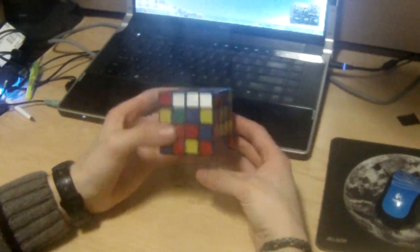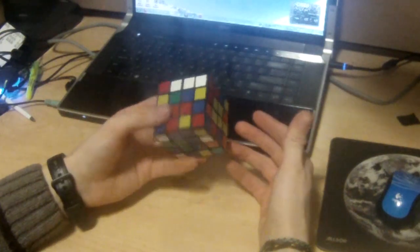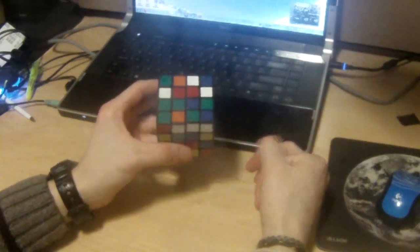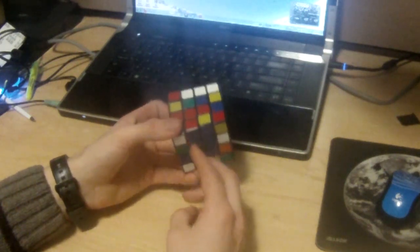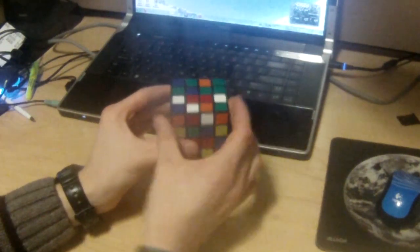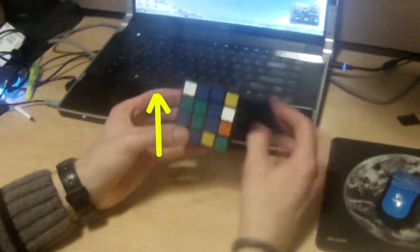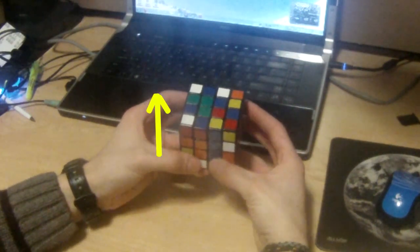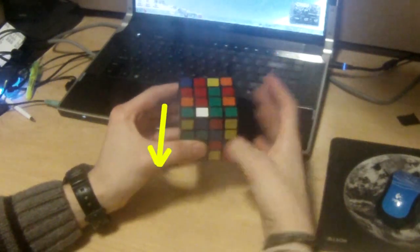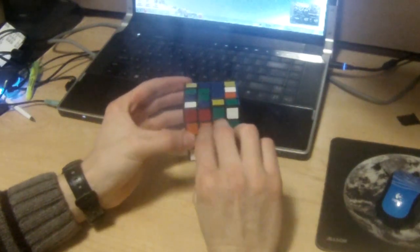Now it starts to get a little trickier because you always have to be careful which pieces you're displacing when you make a slice. For example, just doing a simple slice could displace your centers. We want to get the last bar of green, so we join the last two green pieces. Through intuition, we line them up and make that slice. When we make that slice, we're moving the green and orange bar — so we have to move them back. We use this empty bar, line it up, and when we move it back, we've made the second green bar and our centers are still intact.